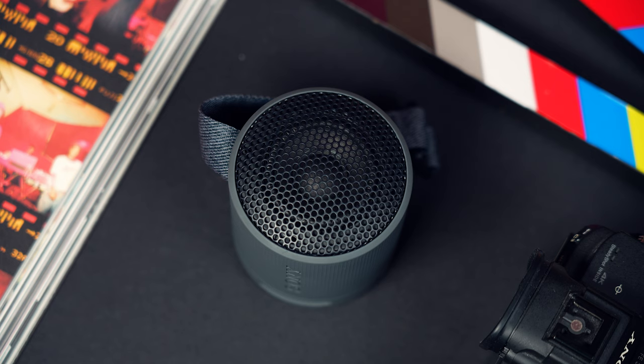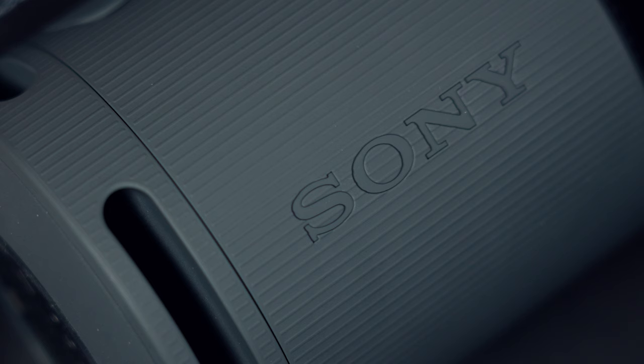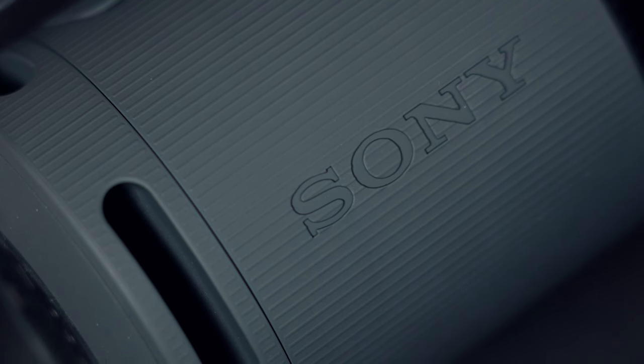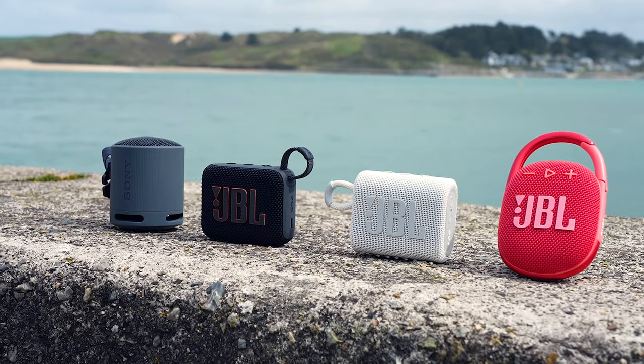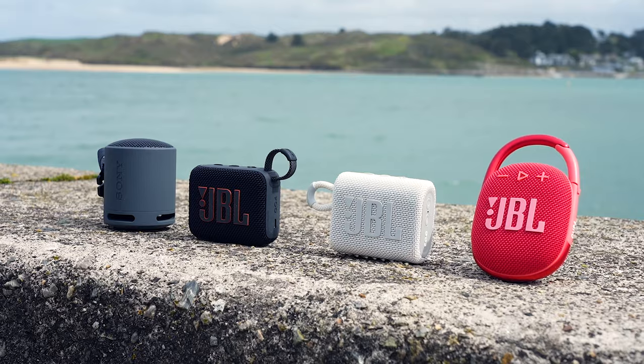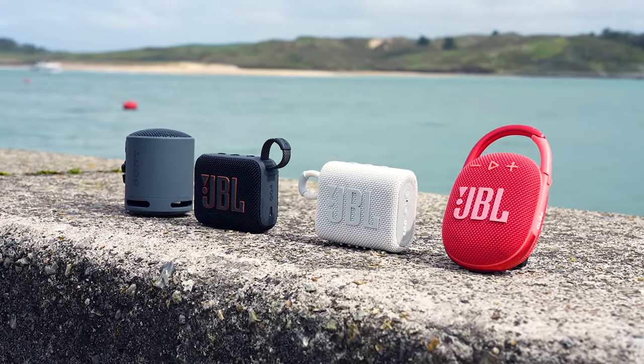The Sony XB100 boasts a 2-watt driver with a frequency range of 100Hz to 15kHz. I thought it actually offered the best bass performance of the group ever so slightly, which I'm putting down to Sony's passive bass radiator, which works with the upwards-firing driver to boost the bass. However, it didn't really match the others in terms of power and volume, so this wouldn't be my pick if you're looking for the biggest sound for your money. I don't think there's really enough difference in sound performance to make your choice based on sound alone — design, form factor, and additional features play a big role.